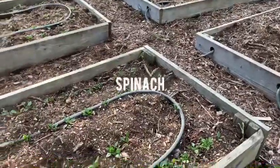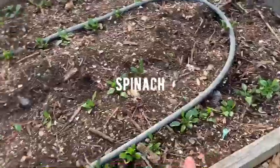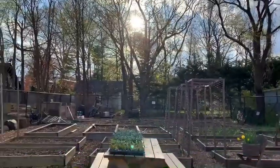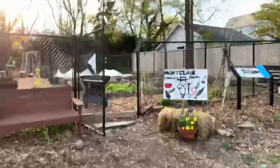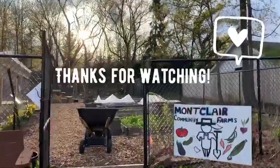So in this raised bed we have some spinach growing, and we also have some lettuce.